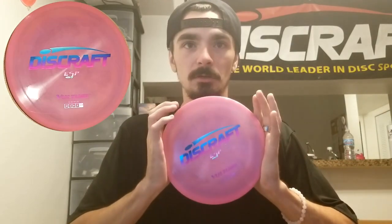I believe I have all the variations covered — I may be missing one or two, but I'm pretty sure I got all of them. So we will be comparing the Crystal Sparkle that was released at AmMats, the First Run Z, the Bowling Green Z — I believe this was the first round of Z that was made, I could be wrong on that — Big Z, ESP, and the Tour Series Swirl Glow ESP. Let's jump right into it.